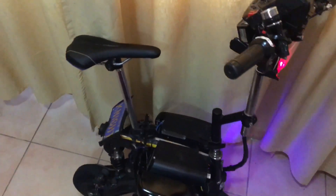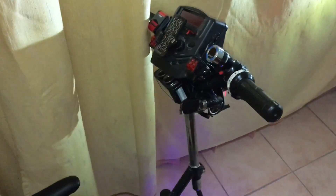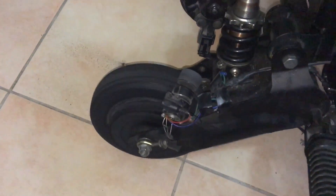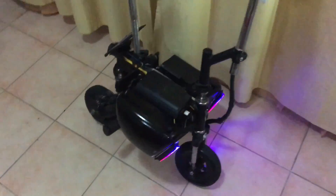Now here's my electric scooter and I know that it has a faulty speed controller because whenever I turn the key on, the motor turns on continuously on its own with the throttle disengaged. So let's go ahead and replace the speed controller.